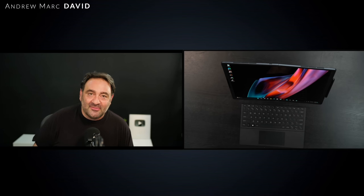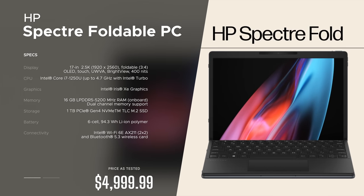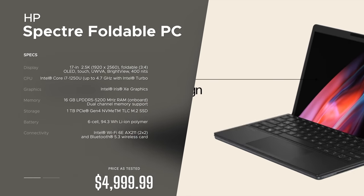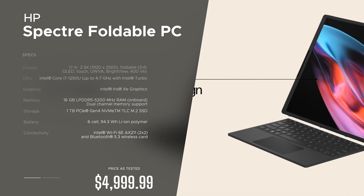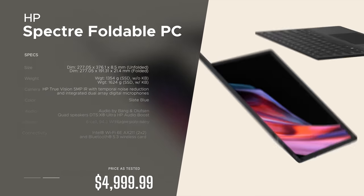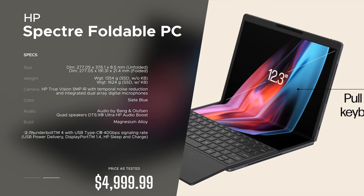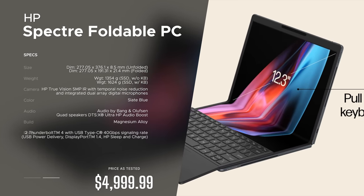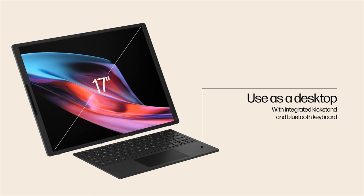This is the HP Spectre Foldable PC, brand new for 2023. Before we get to the unboxing, I want to let everyone know in the interest of transparency and full disclosure: I'm not being paid by HP, I'm not being sponsored by HP. All the opinions you're about to hear are my own. HP is not getting copy approval, meaning you're seeing this video for the first time just like you. This unit is on loan from HP and once this review is done I'll be sending it back.